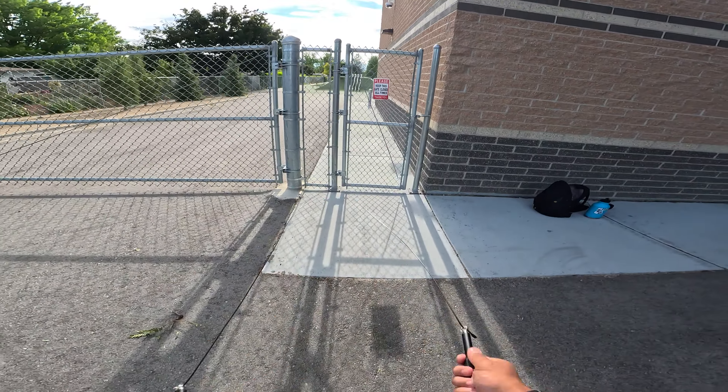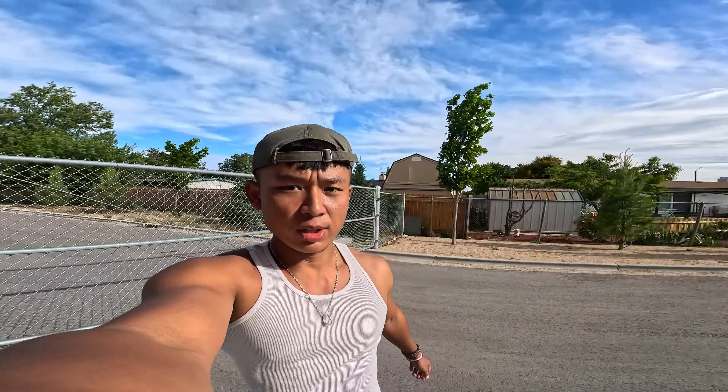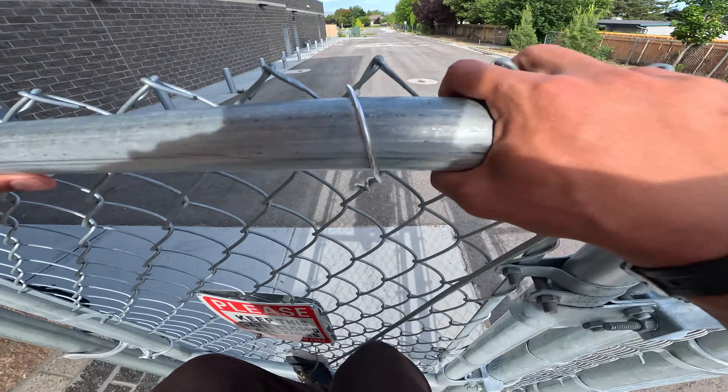Is it possible to jump over this fence? I just measured myself — I'm still 5'7" and this fence is six feet and zero inches. Well, let's find out. I think I need more warm-up; my knees are not ready.